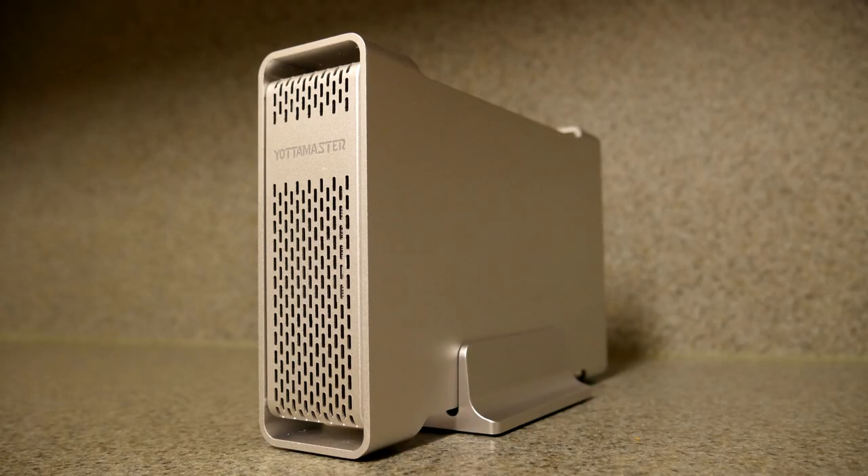Hello everyone, my name is Andy and welcome back to CapTech. Today we're going to be taking a look at the Yodamaster D35 Pro external hard drive case. Full disclosure, the company did send this to me for free to review, but they're not getting to see the review before you will and they have no input on what I say. This is just my honest, unbiased opinion. I will put a link to the product in the video description down below — I got this from Amazon, so if you want to go check it out, you can.